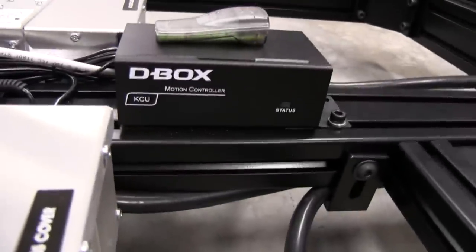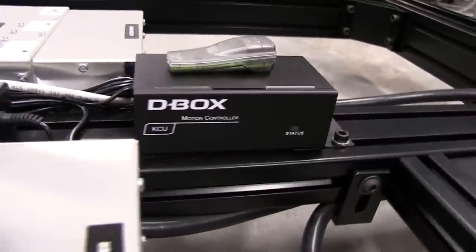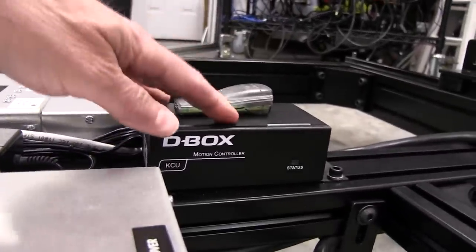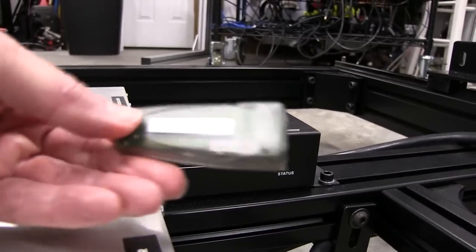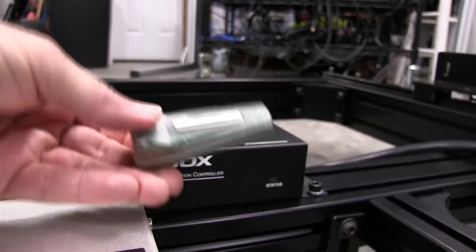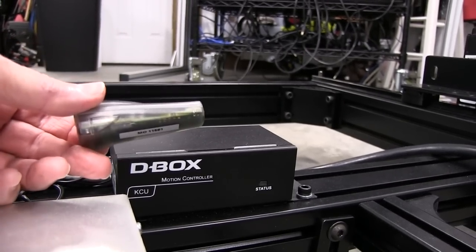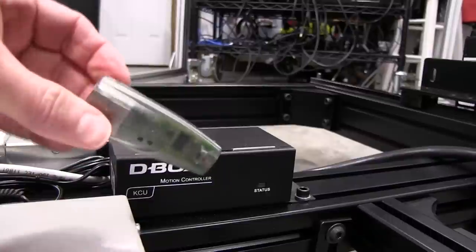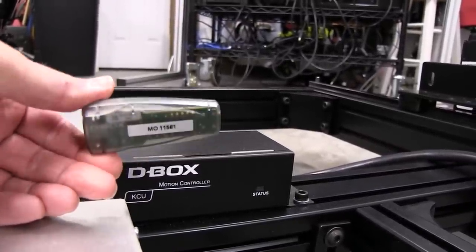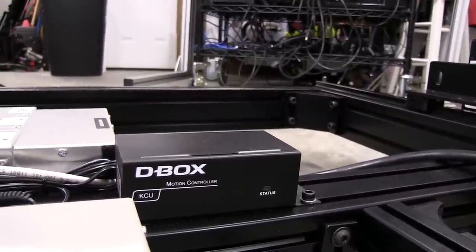This is the KCU 1P interface — they call it the motion controller. Sitting on top of that is a KAI 1P, which doesn't require any external power supply and runs off the USB port on your PC — very convenient. That's what came with my 4400 actuator system. I'm not sure why they're using the KCU here instead; it must be because of the extra 3-inch actuator.